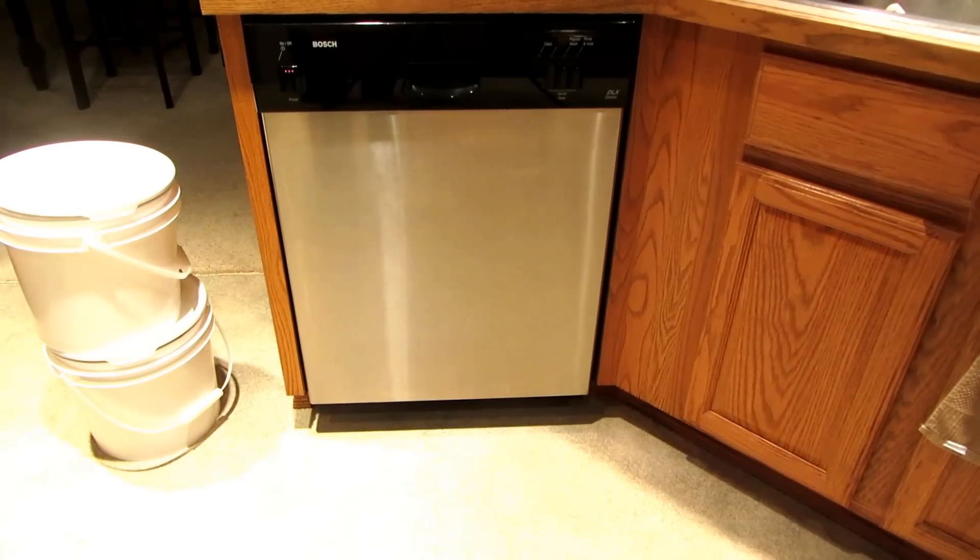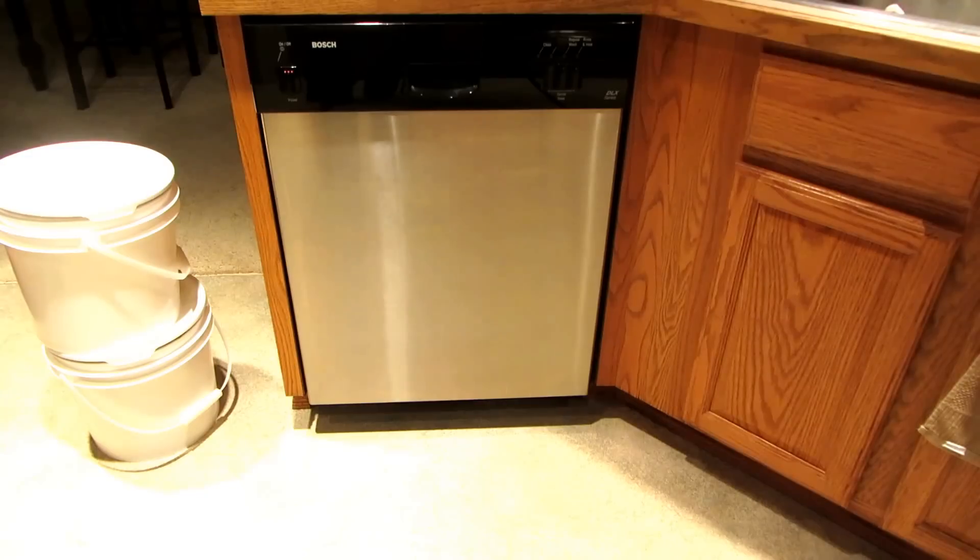Hi, it's AlaskaGranny. Are you ever lucky enough to get some free buckets from the grocery store or the bakery? Well, the easiest way to wash them is in your dishwasher.